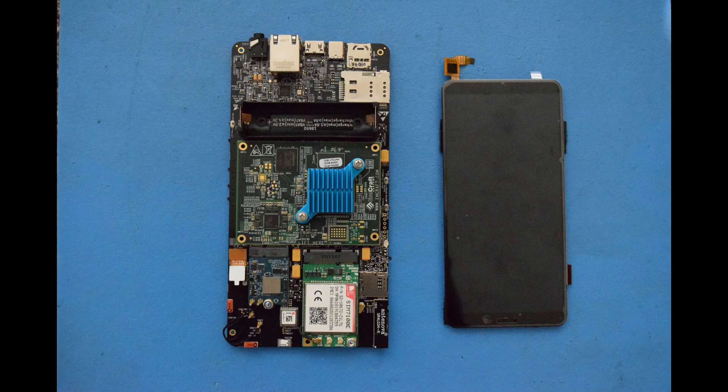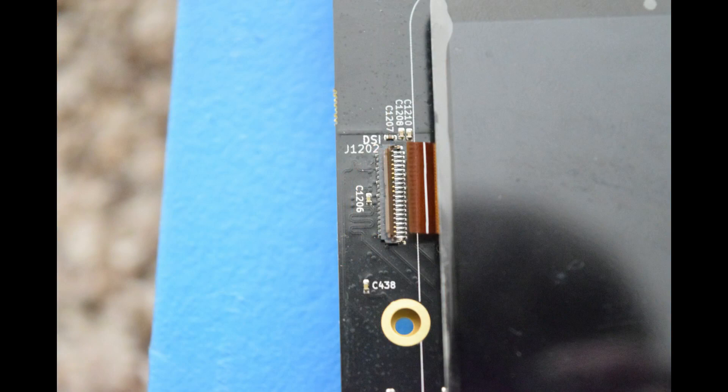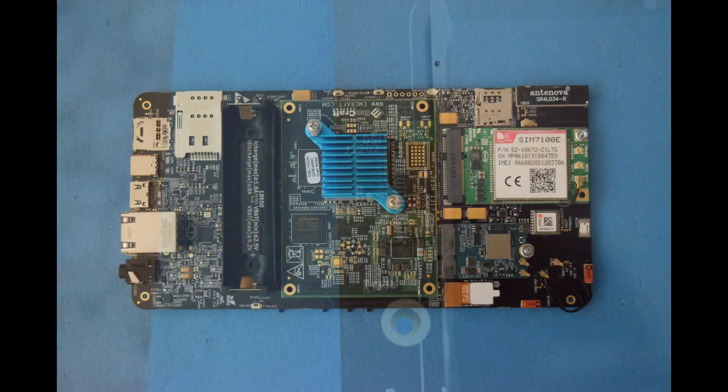Now that we have a working screen, plus a dev kit, and the ribbon cable is finally attached properly, we can play with the Librem 5 dev kit properly.